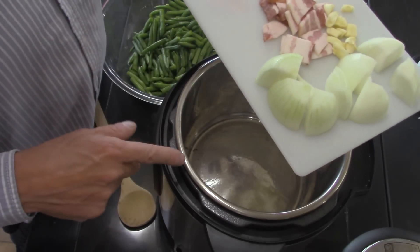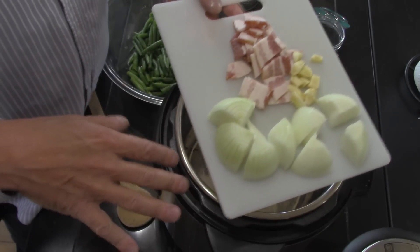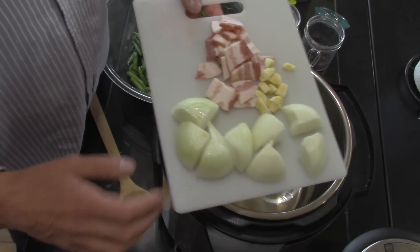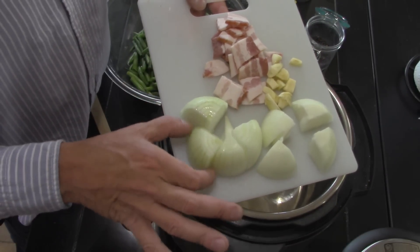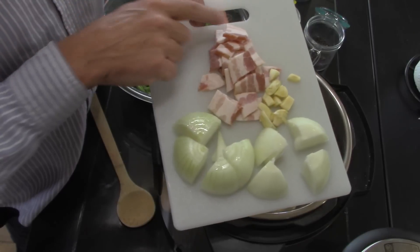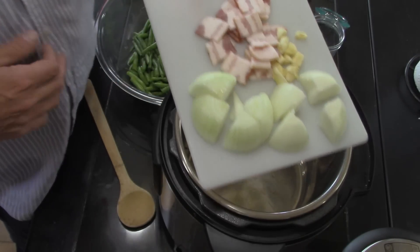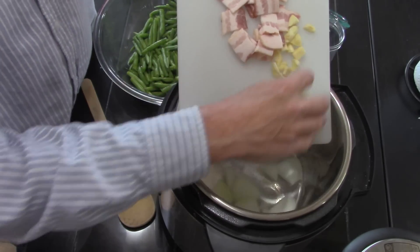I'm going to start off with my Instant Pot on sauté. I put some bacon fat in there so it's smoking a little bit. I've got an onion chopped up into eight pieces, a couple three cloves of garlic, and two strips of ripe brown bacon cut up into little squares — we're going to dump that in there.